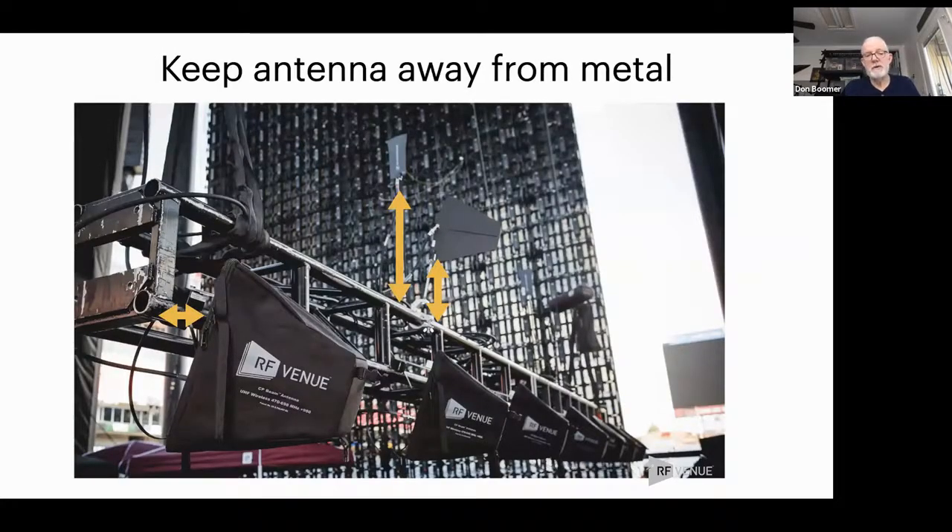Another thing people do is mount antennas to truss without thinking about it. All the RF Venue CP Beam antennas can be mounted directly up against truss or any other kind of metal — those antennas have a back plane so they don't pick up anything from behind them and will ignore the reflections from the metal. But the preferred approach is shown above: an omnidirectional antenna and a paddle antenna mounted above the truss, properly separated.